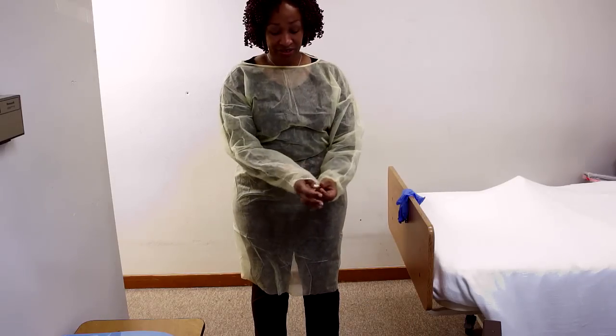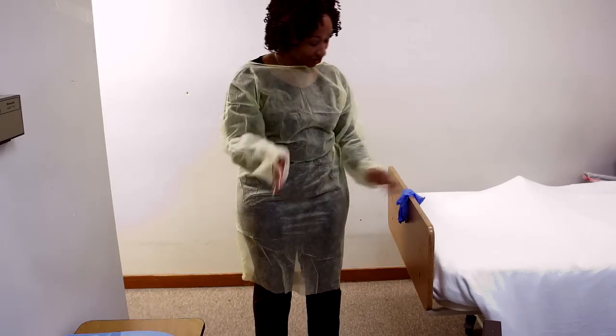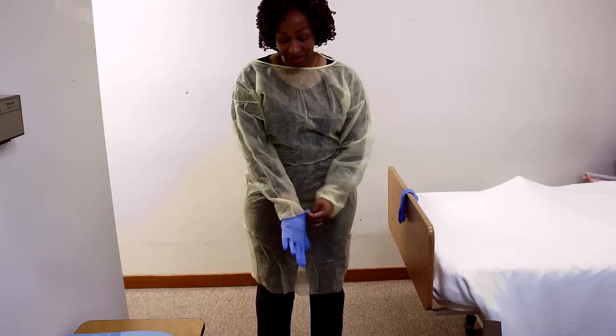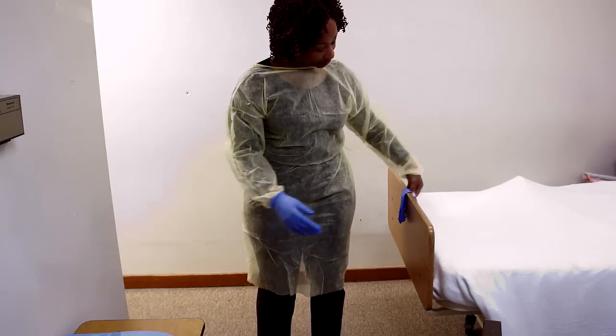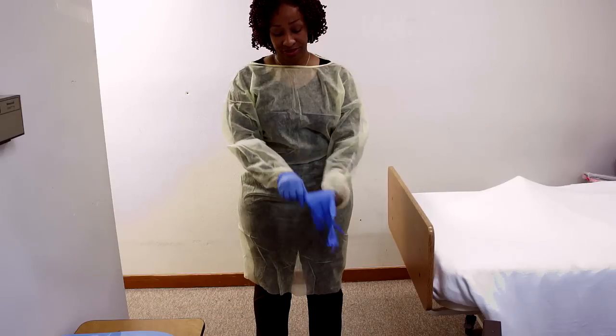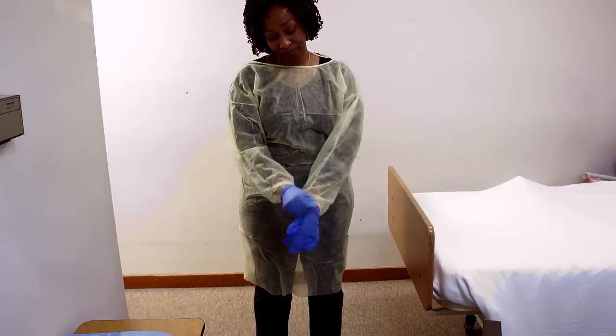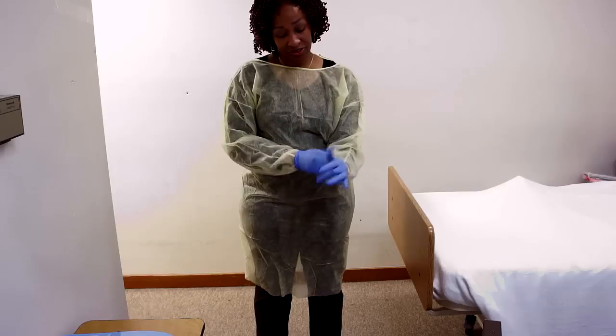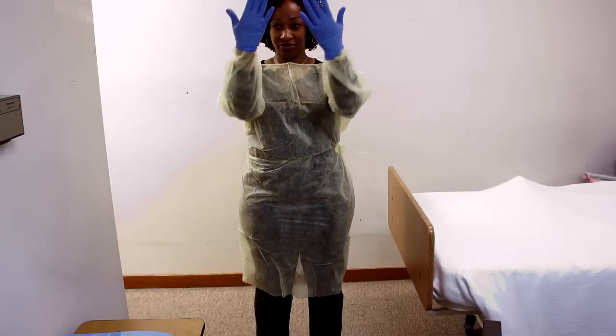Now we're going to put our gloves on. You want to bring the sleeve to the palm of your hand so the sleeve is tucked completely into the glove. That way you can protect your skin from whatever you're going to be exposed to. We're all tucked.